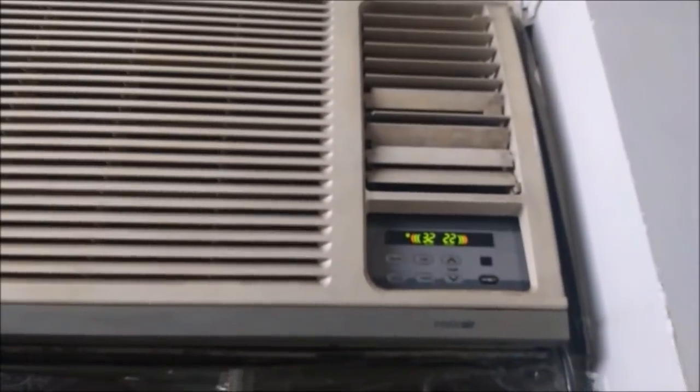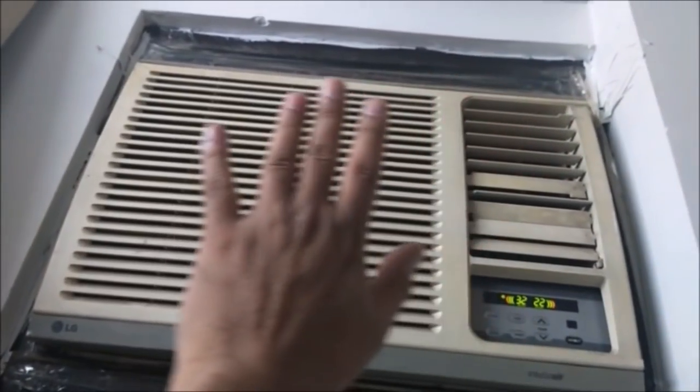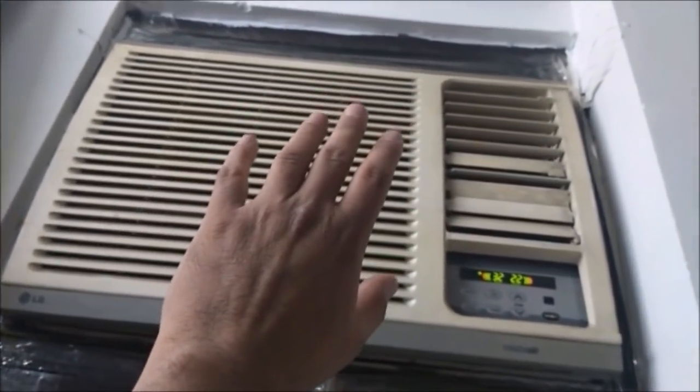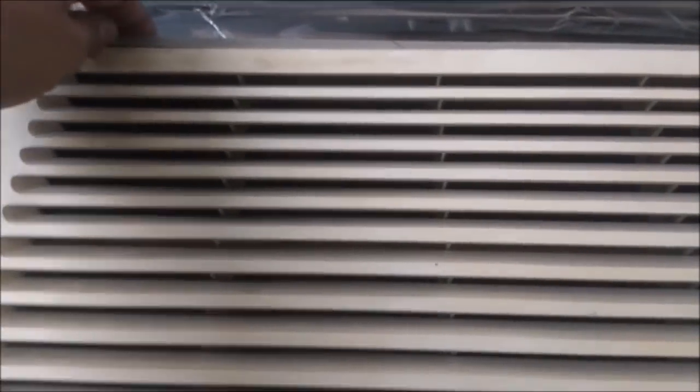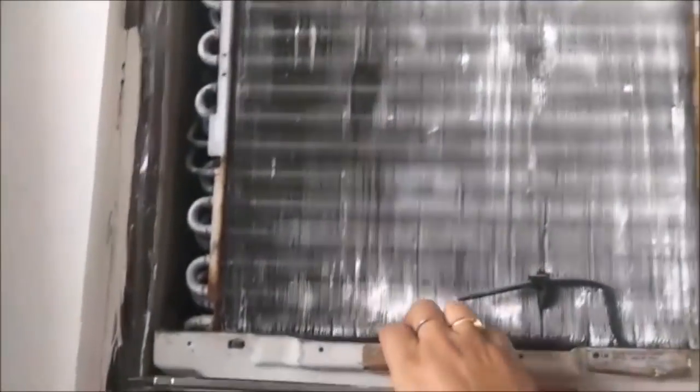This is my window AC. I have been running it for the last 10 minutes but it is not giving proper cooling. You can see the room temperature is 30 degrees and it is not giving proper cooling. So I will remove all the front covers first to detach the window unit from the housing.